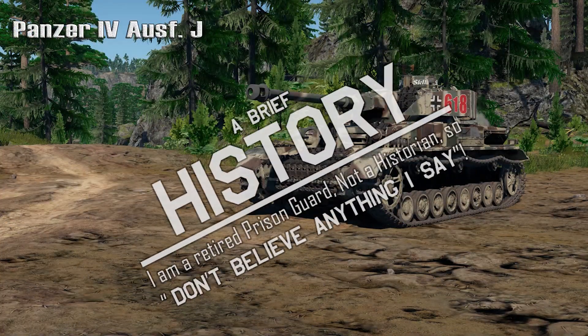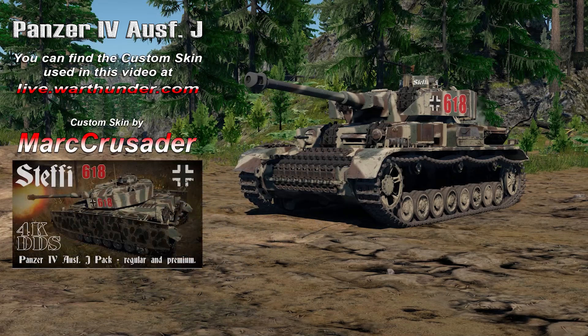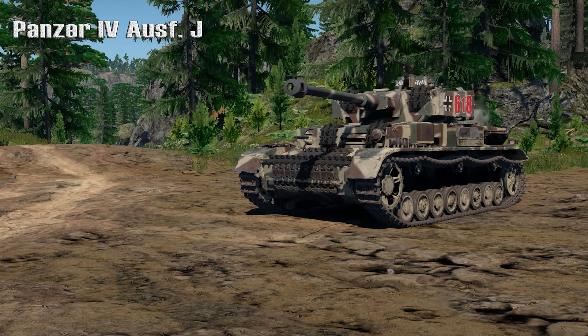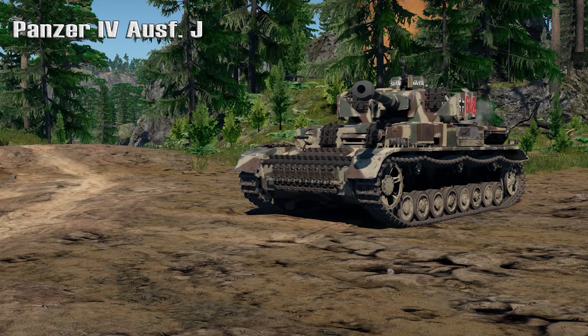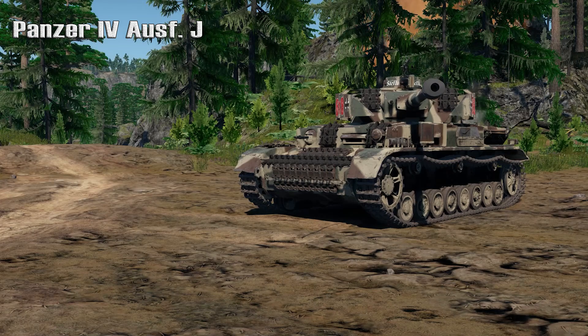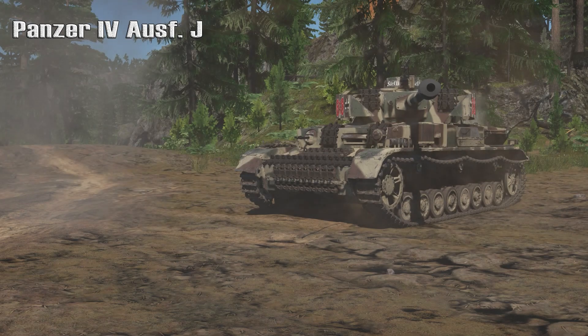The Panzer IV was a German medium tank developed in the late 1930s and used extensively during the Second World War. On the 11th of January 1934, the German army wrote up the specifications for a medium tractor to support the Panzer III, which was armed with a 37 millimeter anti-tank gun. The new vehicle was to have a short-barreled 75 millimeter howitzer as its main gun and was allotted a weight of 24 tons. In concept, it was intended to be a support tank for use against enemy anti-tank guns and fortifications.